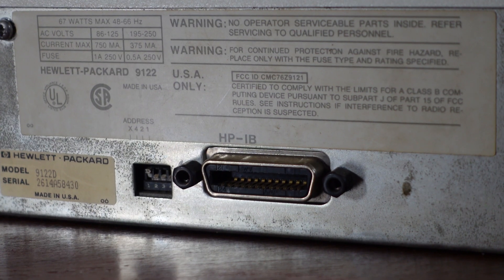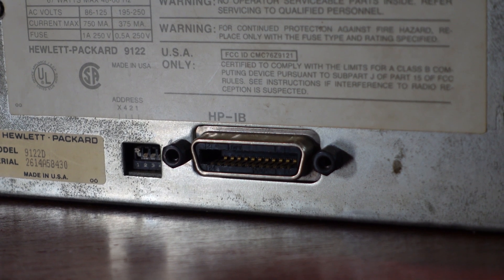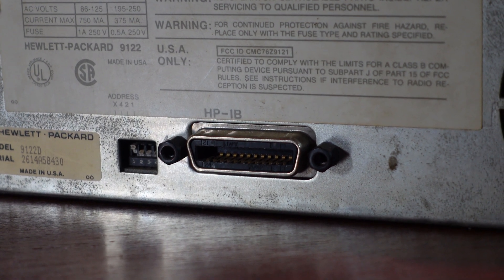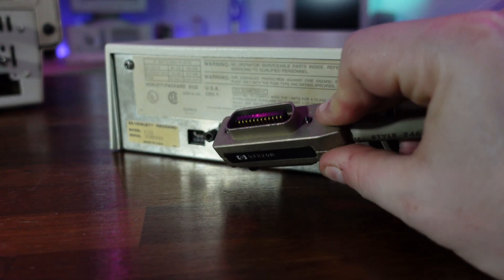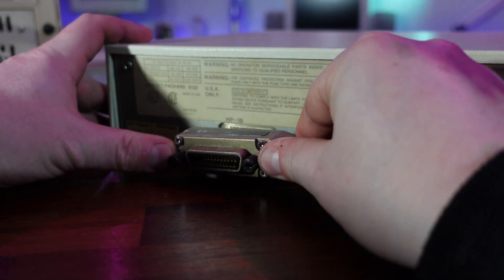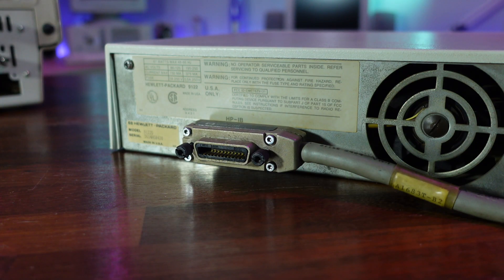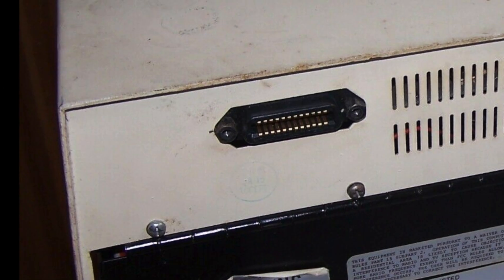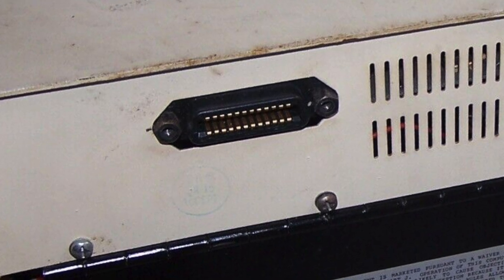This unit connects to the computer via an HPIB bus, otherwise known as IEEE 488. This is a short-range 8-bit parallel bus developed in the 1960s, which allowed data to be easily fed into this computer's 8088 CPU, which also used an 8-bit bus. If the interface name sounds familiar, that's because it's the same interface standard that was used on the Commodore PET.